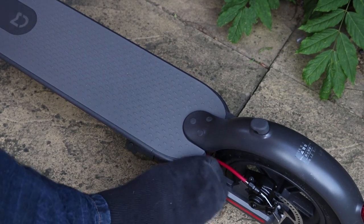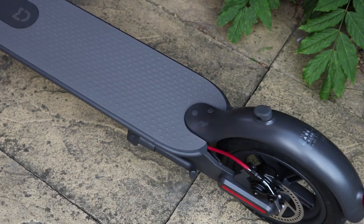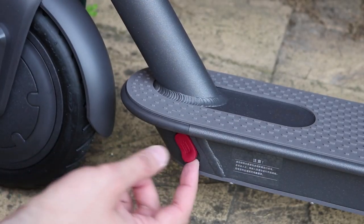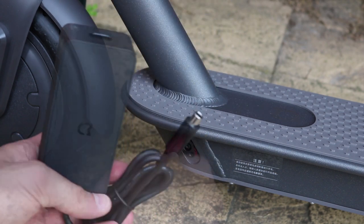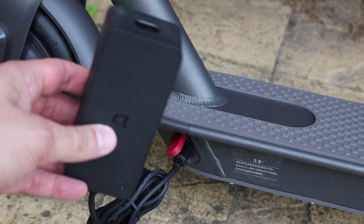Down there we have the stand — it flicks down nicely and holds the weight of the scooter really well. There's a red rubber cap that just lifts off, and this is where you plug your cable in to power the scooter. This is the power pack you get in the box — simply connects in there. Get your power source and plug it straight into the wall.